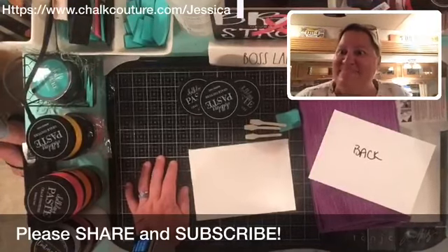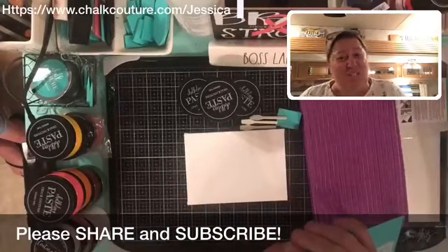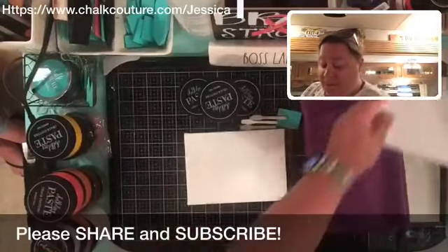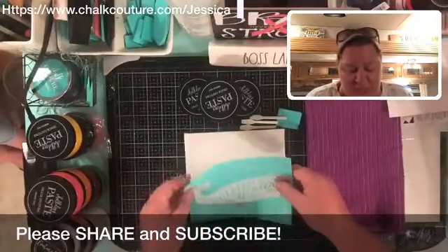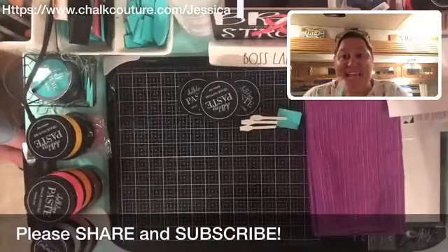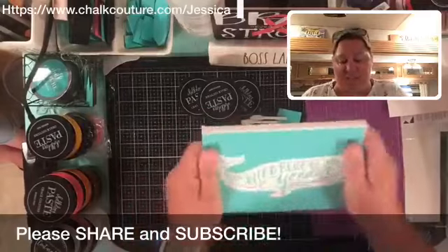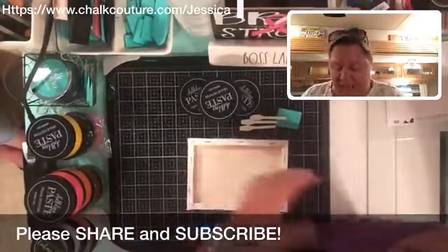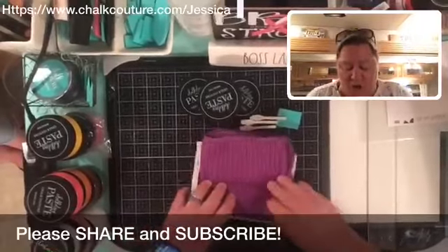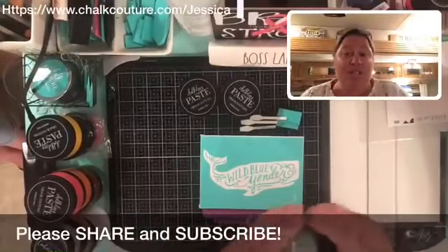With canvas I will not fuzz this up, but on other projects — usually on a chalkboard or one of our chalkboard frames — I would fuzz the transfer up on my towel. I'm not going to do that tonight because I want it to stick well onto this little canvas piece. I only have a handful of things left that are not Chalk Couture to design on, then I'll move on to all chalk projects. I have this on nice and tight. With canvas, because it's an open back, you want to make sure you put a little something behind it so you have push for the chalk paste to go through — just like that, your little towel on there.